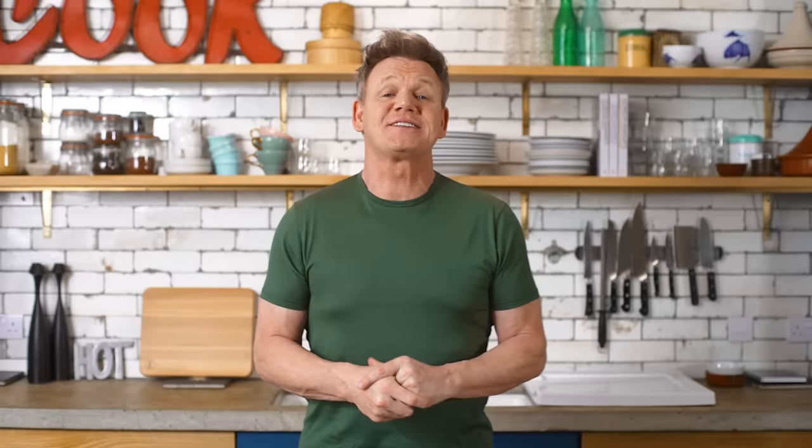To all of you, thank you for watching Ramsay in 10. If I went too quick, I apologize, but slow it down. Don't forget to pick up the Ramsay in 10 cookbook inspired by this series. Trust me, you're going to come out a much better chef. And if you like this video, don't forget to subscribe to my amazing YouTube channel for more. Good luck.